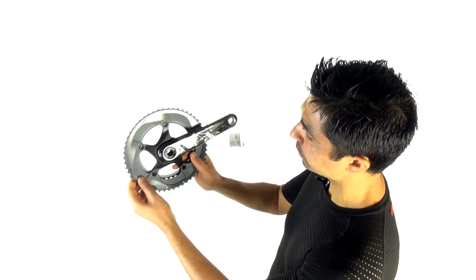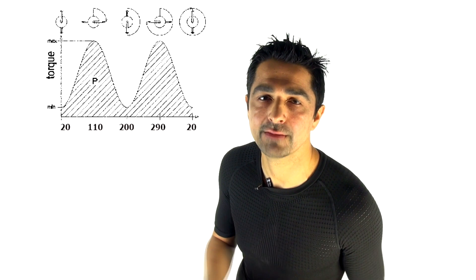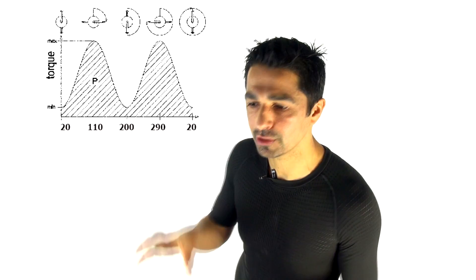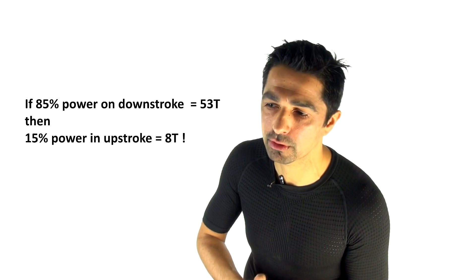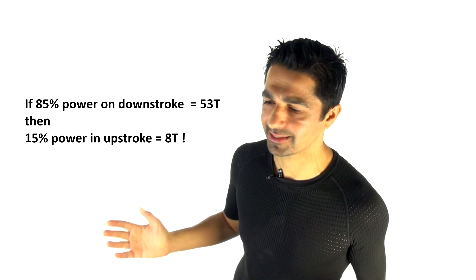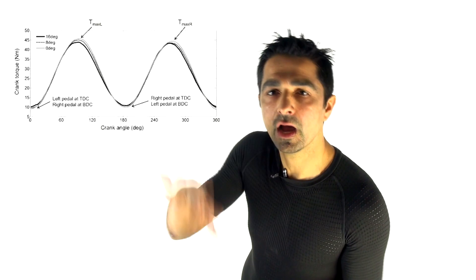Using accurate power meters we can measure torque at every point in that 360-degree circle. In the downstroke at maximum power you might have 40 Newton-metres of torque, but in the upstroke typically only about 5 Newton-metres. In theory, to max out biomechanical efficiency you would need a 53-tooth equivalent on the downstroke and an 8-tooth equivalent on the upstroke to match that 85%/15% split — which basically doesn't exist in practice.